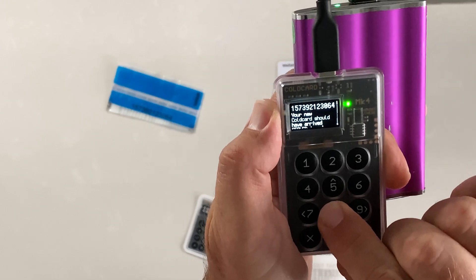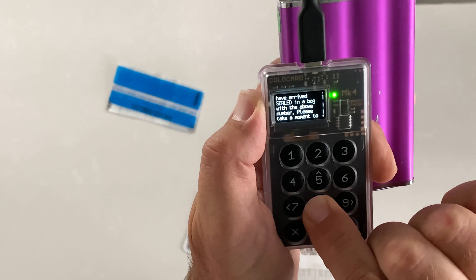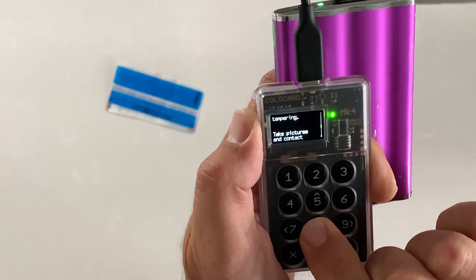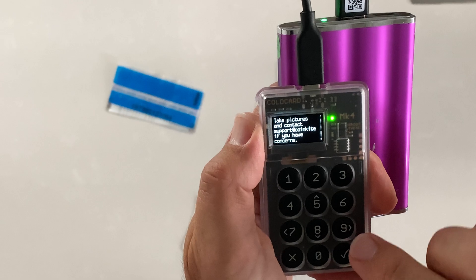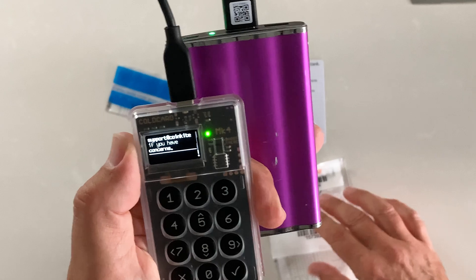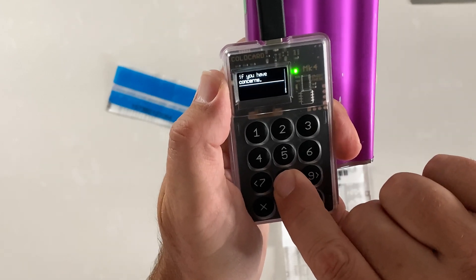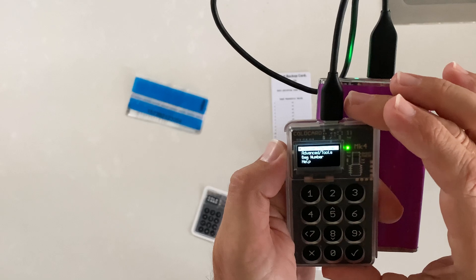The device reads: your new ColdCard should have arrived sealed in a bag with the above number — which we've just checked — and take a moment to look for any signs of tampering, take a picture, and contact CoinKite support if there are any concerns. So anything that doesn't add up, if the number doesn't correspond, contact support.